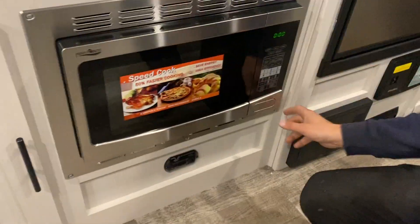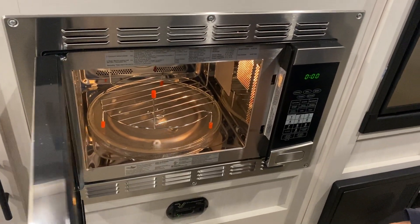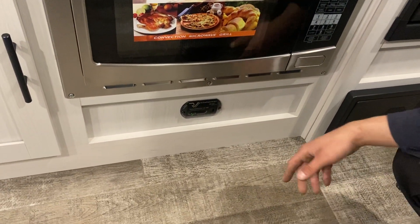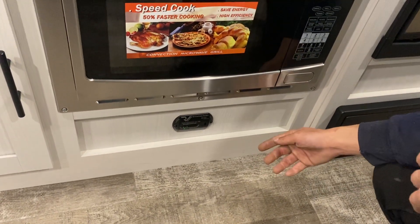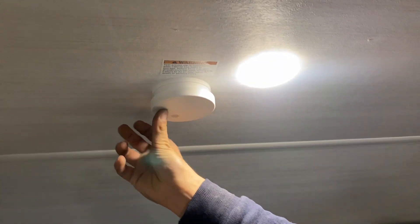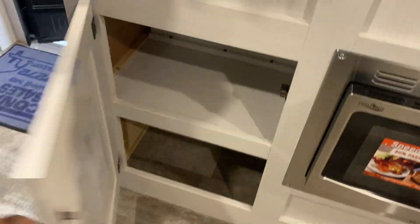Down from there you get your microwave, which does have the convection feature as well, so you can cook in here. Down below that is your LP detector — propane is heavier than air and sits on the floor, so that detector will go off just like your smoke detector would. The smoke detector is up by the front bed. There's also just storage below the sink.